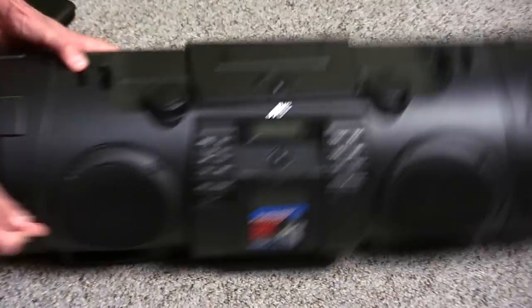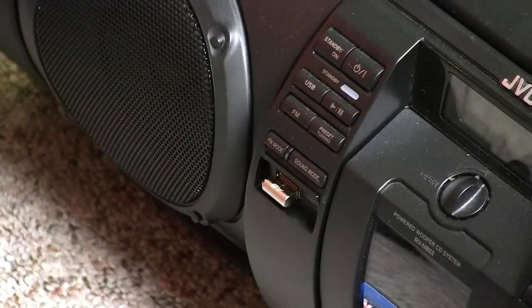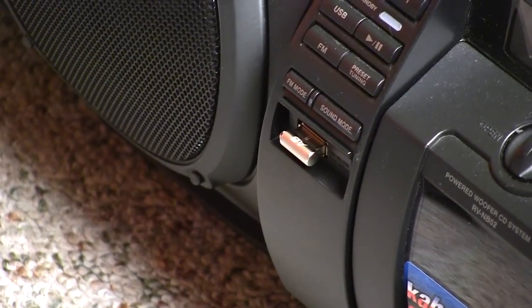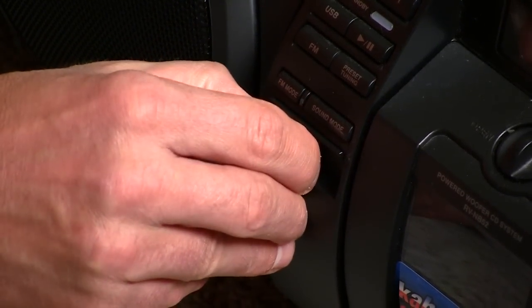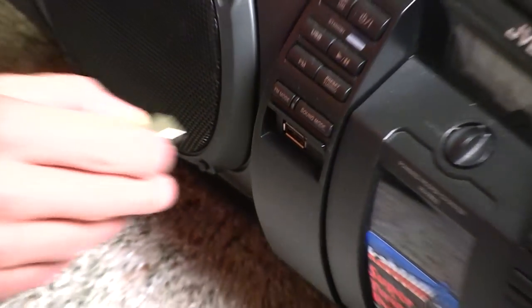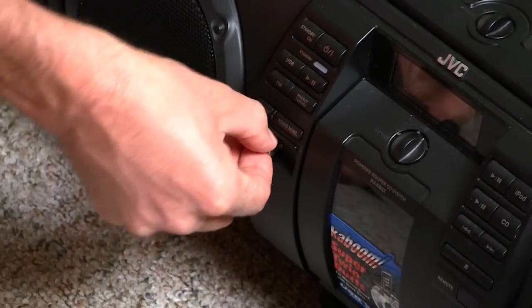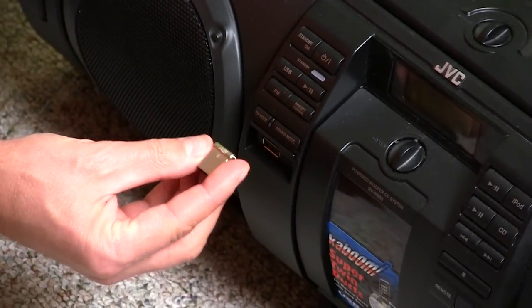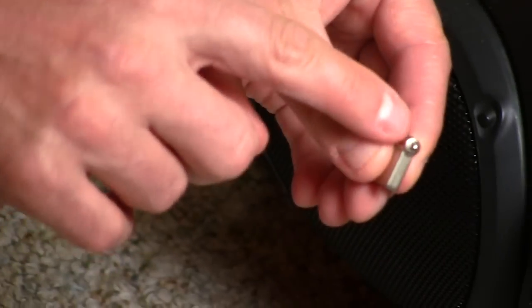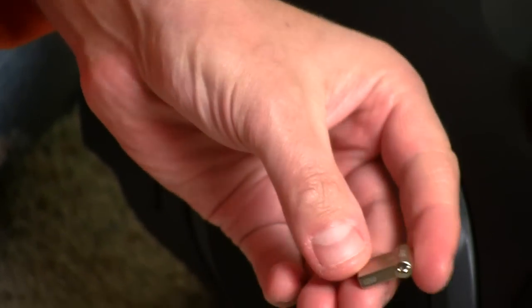I have a boom box, so I'll plug it into the boom box here. It's very low profile. I can remove it easily by grabbing it from the sides — it's a bit difficult to pull straight out but still possible. It's very small and you can clip it right here on a keychain to carry it with you. I like it.